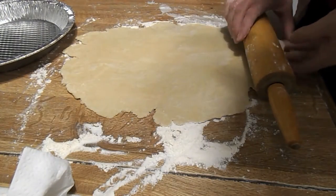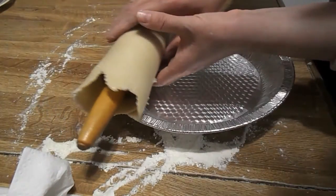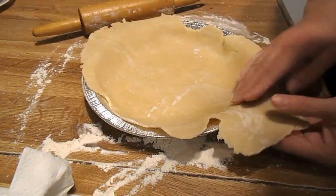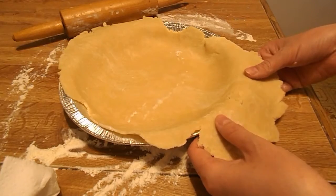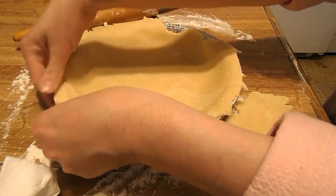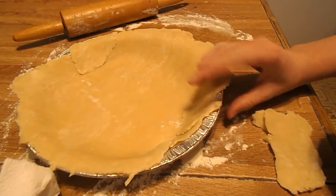So what you're going to do is roll it up onto your rolling pin like this, so you can pick it up. Then bring your pan over and unroll the dough like this. It's not perfect — with the areas not being covered, you're going to take the overhanging excess and fill in your crevices. Rip your excess off to patch up any holes that you have.